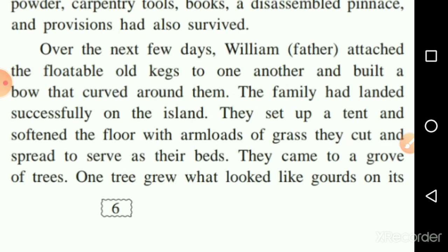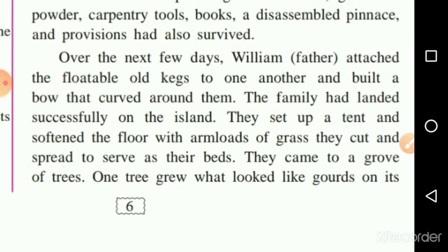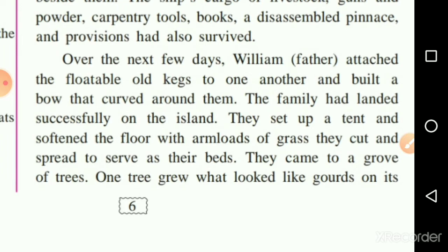Inside the tent, to soften the floor, they spread a lot of grass over the floor, and that was their bed. They then came to a grove — a groove means a small forest of trees.